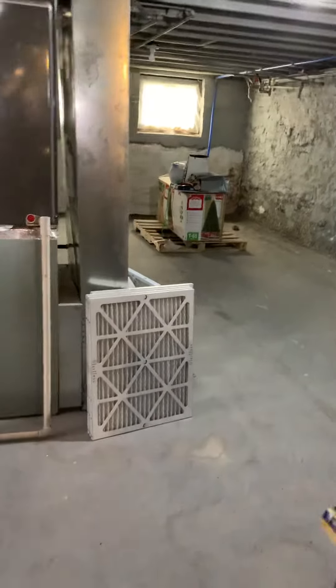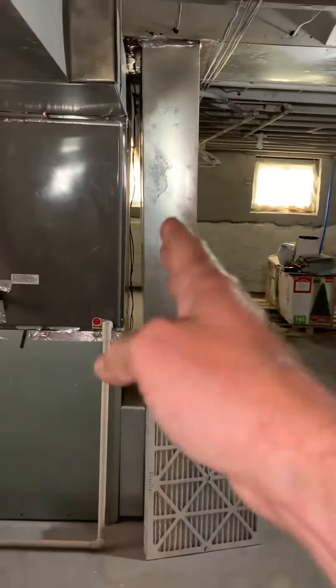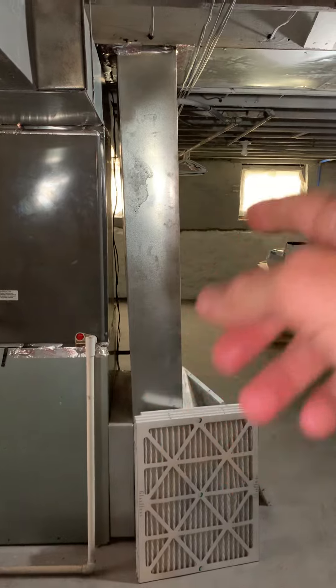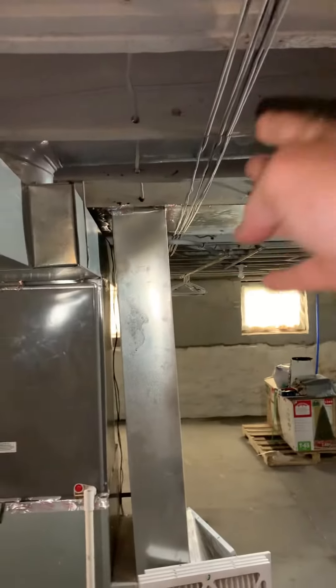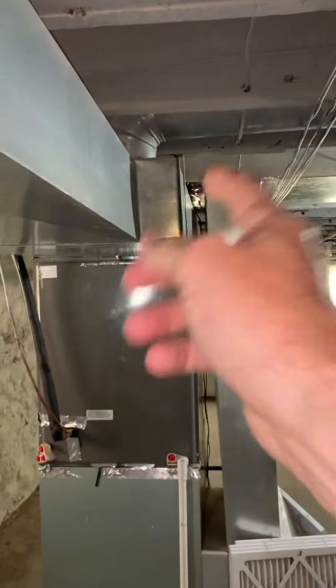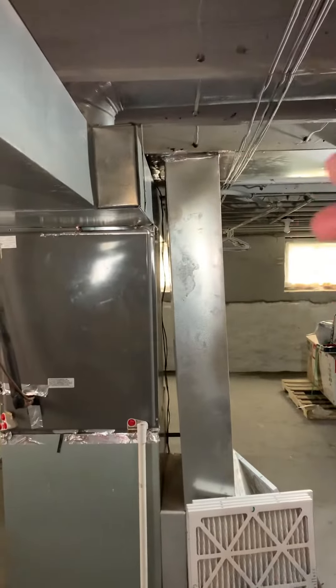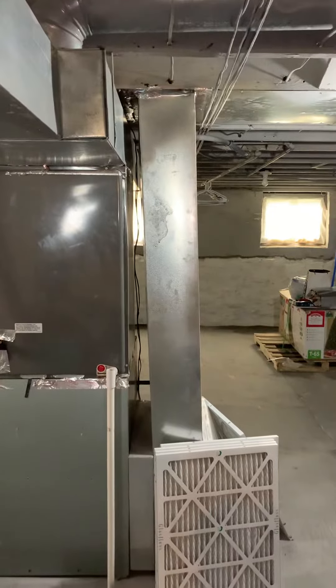One of the biggest things here is redoing this return. This is only 8 by 24 and we want to get into 12 by 25. The wiring will probably come just on the inside of this, and then we'll have our bigger 5-inch filter and a spacer there — taking up a lot more of this to get better return airflow coming back.